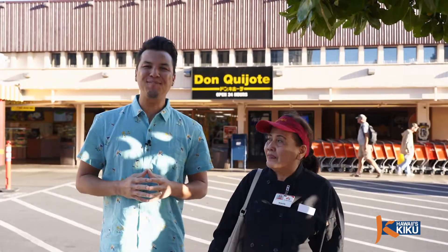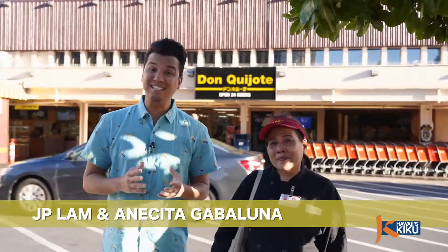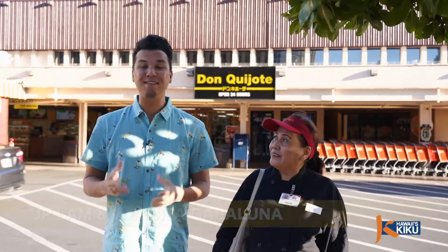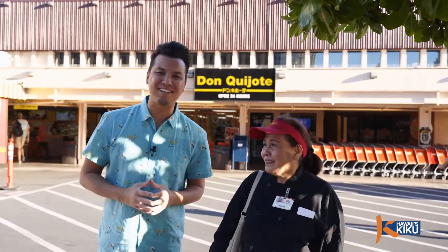Hi, I'm JP Lam and today's episode of Itadakimasu, my friend Anesita is going to teach us how to make pork gisantes, or Filipino style pork and peas. So today we come here to Don Quixote to get some ingredients. Let's go inside.